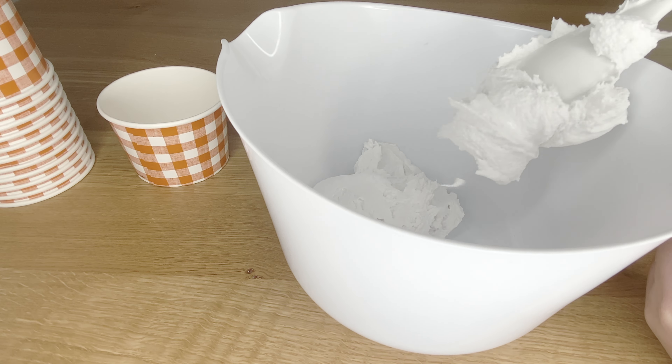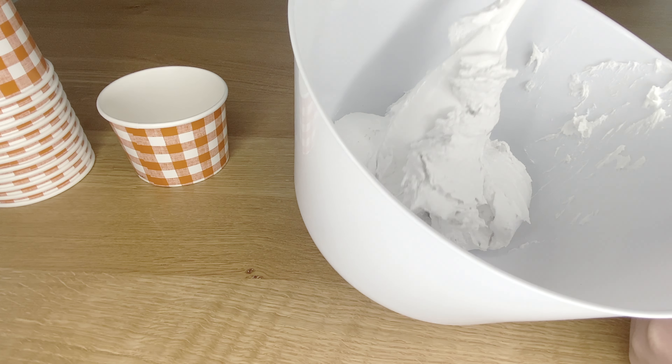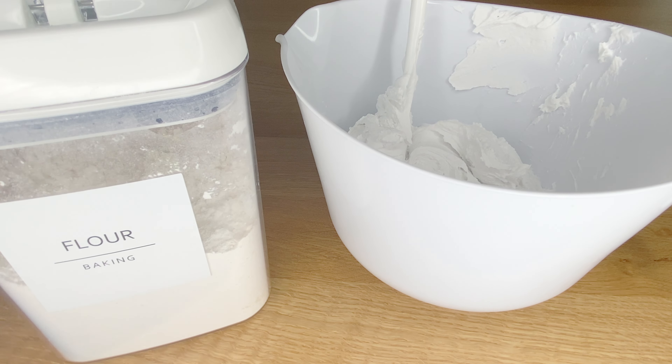For my fake ice cream, what I do every time is just add spackling into a bowl and mix in some flour. I never really measure anything — I just use heaping spoonfuls of flour and add that into the mixture. And if you do add too much flour, don't worry because you can just go in and add some more spackle to even it out. If you want me to make a dedicated ice cream video, let me know in the comments.